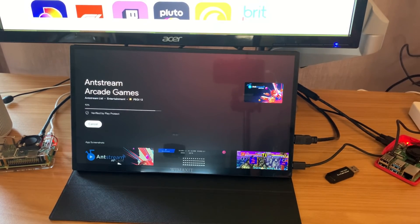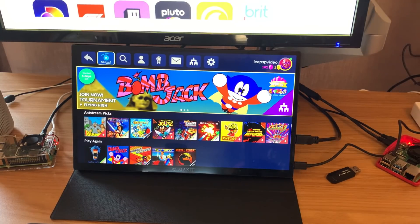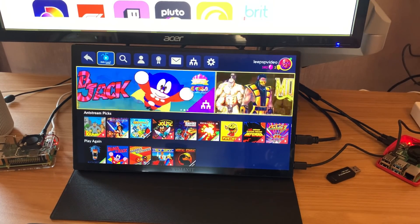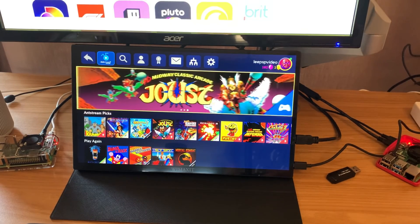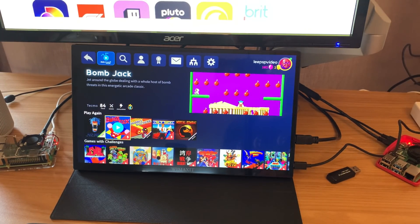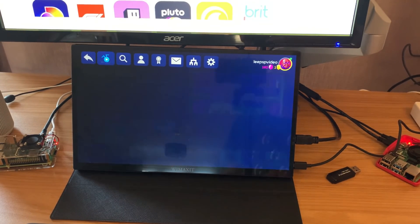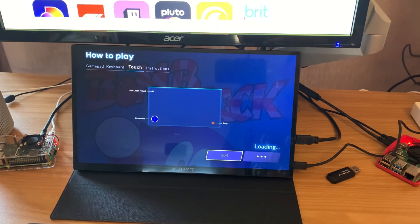It's installing now and everything seems to be working. Installed from the Play Store on Android TV. I'm all logged in, the controller is working, and it comes up with all the games I was playing before. If I click on Bomb Jack and hit play, I'm straight in.